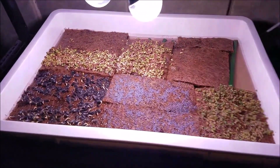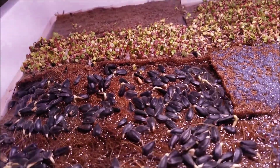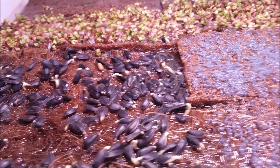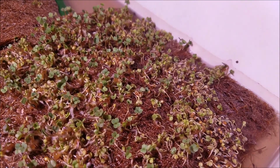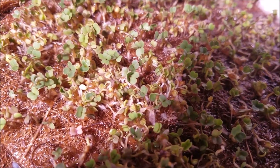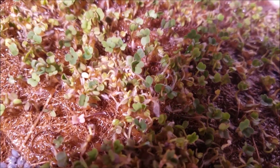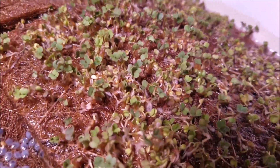So here it is — just yesterday these looked like seeds and pretty much nothing else. Little sprouts were kind of coming out of them, but there was no green. And now look at the chlorophyll that is going on. Look at the photosynthesis that is going on that is creating the chlorophyll. Look at the green — beautiful, absolutely gorgeous.